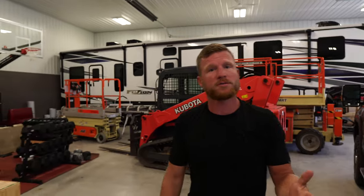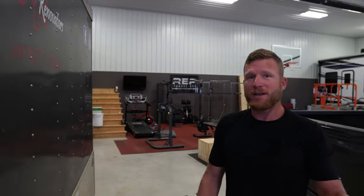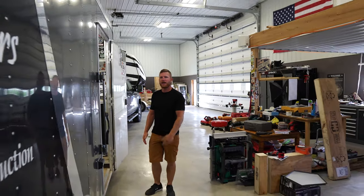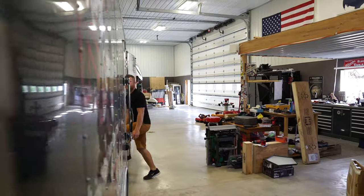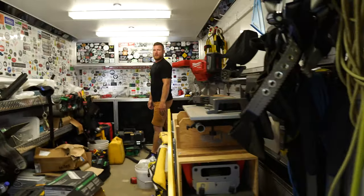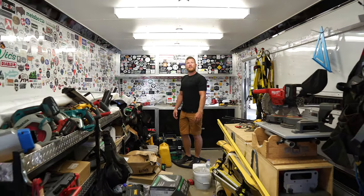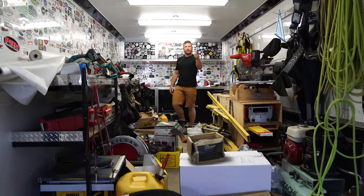Hey guys, I brought the truck and trailer home for the first time in a while — usually it's out at the job site — and I thought it'd be a perfect time to do that tool trailer tour video I keep talking about. I know I always like looking at other people's tool trailers. Oh my gosh, I didn't remember how messy it was, so I'm going to go ahead and clean it up first.